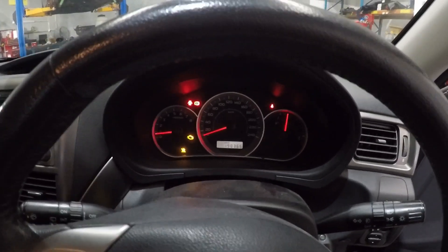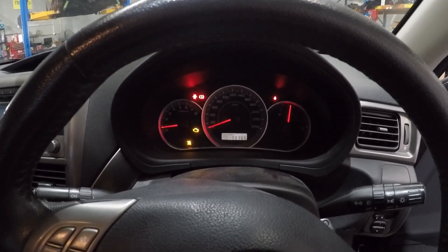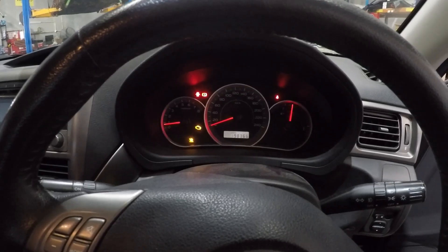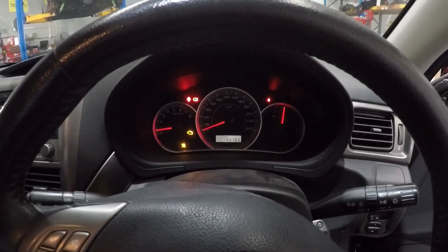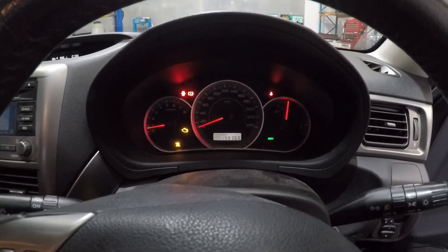G'day guys, welcome back again. Today we have a 2010 Subaru Impreza with an EJ204 2-litre engine coming in for a check engine light, traction control light, and cruise light.